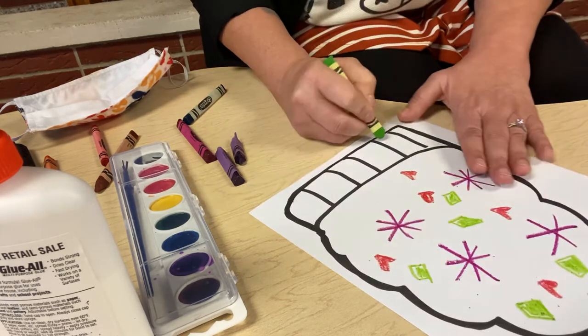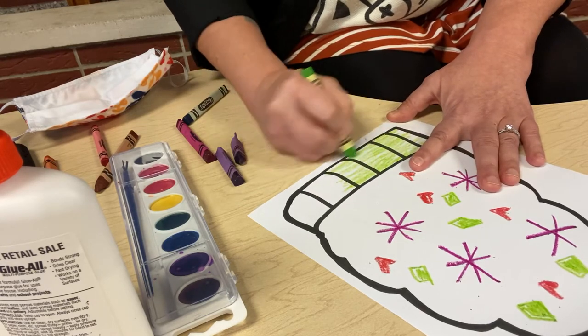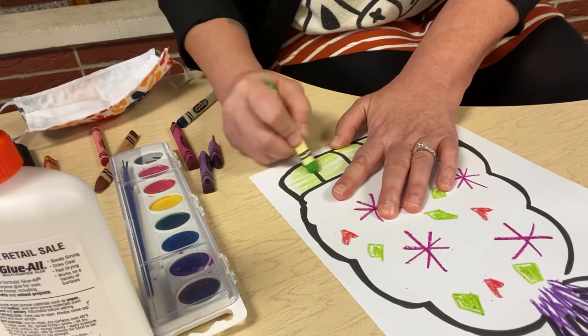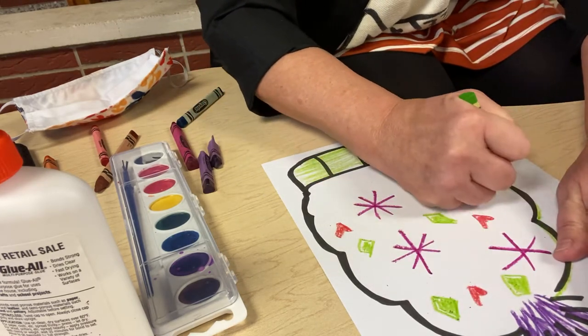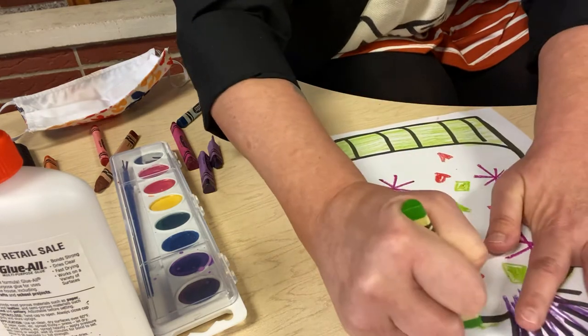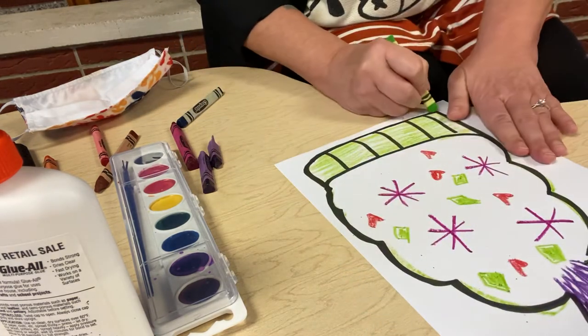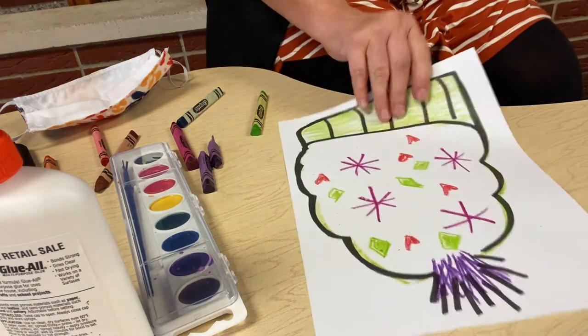And we'll do one here. Maybe I'll color the band green. I really like how this is coming out. You color it any way you like. And then of course, I like to outline or trace my project on the black line — like so. It just makes it stand out. And then I'm going to put it to the side.